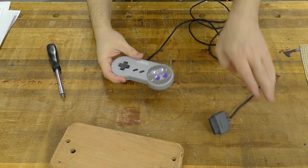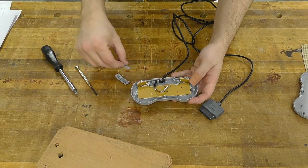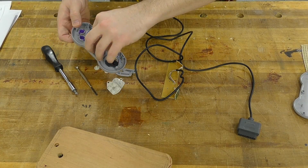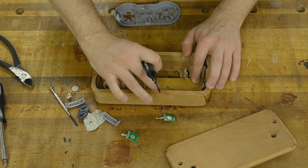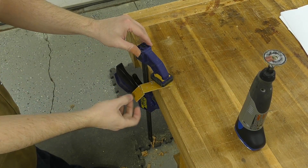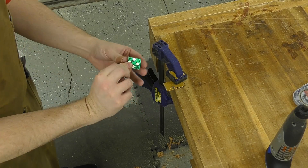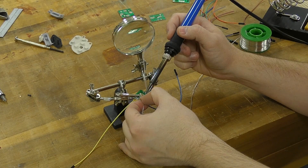Moving on to the controllers themselves — I need to open these up and start cutting the circuit boards. Hold on to all the little accessories inside because they will be used, though the buttons themselves won't be needed. I mark where I need to cut the circuit boards to mount on the inside of the case, and using a Dremel tool with a plastic cutting wheel, I go ahead and do that for the rest of the controller. Off camera, I soldered all of the contact points on the circuit boards — I'll link to that information below.